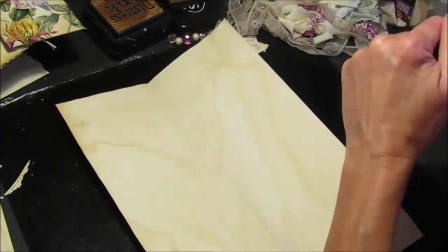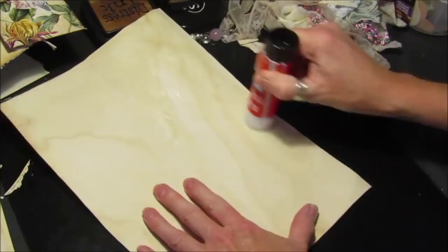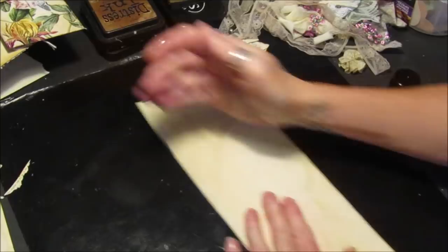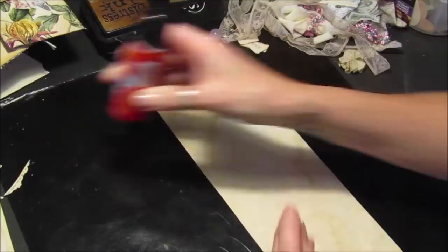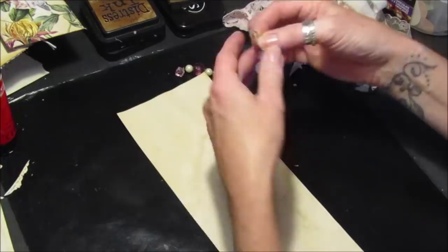I'm actually going to glue it down because we want the thickness — we want it double the thickness. So if we just glue this down with a good old glue stick, squeeze that down nice and flat. You can use any paper — you can use some scrapbook paper or whatever papers you have. I just thought I'd use tea stain paper because then we can just embellish it however we like. So I have got whole lots of little bits and pieces — I'm just going to stick some bits and pieces on this one.